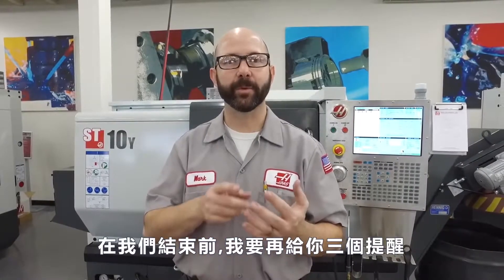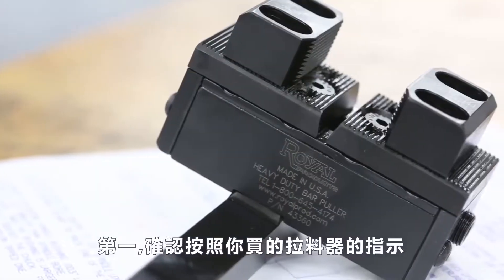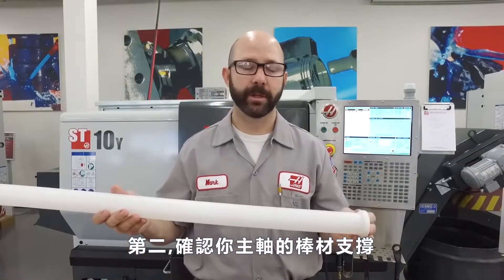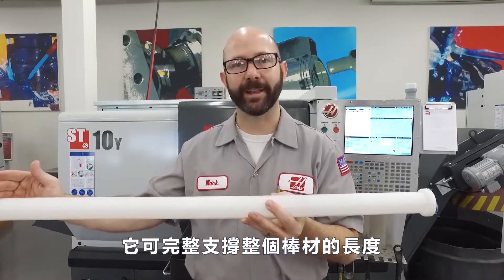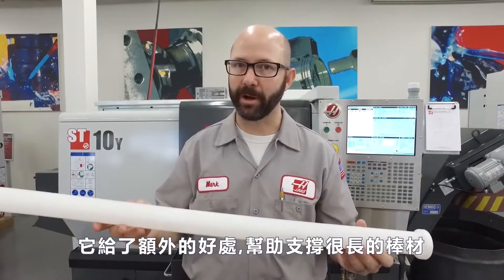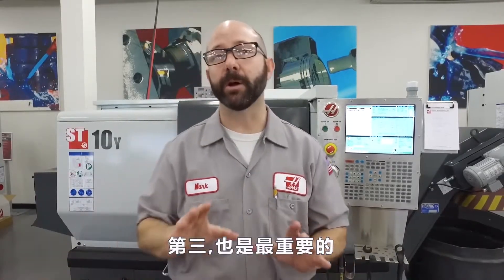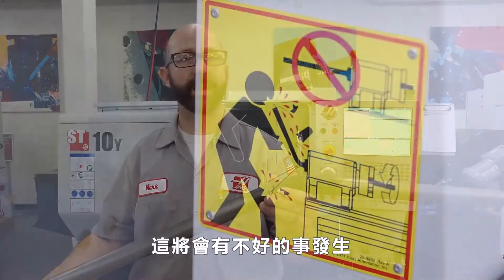As we finish up, we'd like to leave you with three important tips. First, be sure to follow the instructions that came with your bar puller — each bar puller is different. Number two, be sure to support your stock in your spindle. We use the patented Haas spindle liners for this, which support the bar across the entire length of the spindle, giving us the added benefit of being able to run much longer bars. And if you're using a bar puller, that means you can walk away from your machine for a much longer time. And finally and most important, never let your stock hang out the back of your spindle — nothing good can happen.